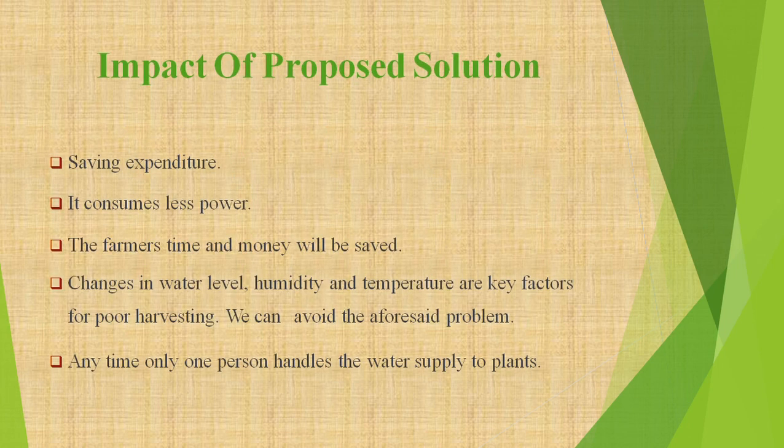Regarding the impact of the proposed solution: the advantages of this project are that it consumes less power, has a low cost, and monitors changes in water level, humidity, and temperature — which are key factors for harvesting. We can also avoid crop disease problems with this system.